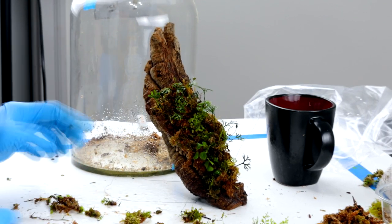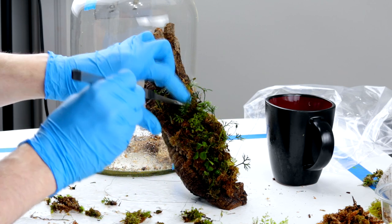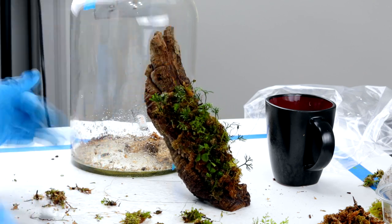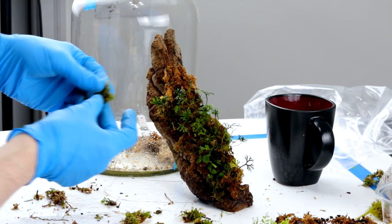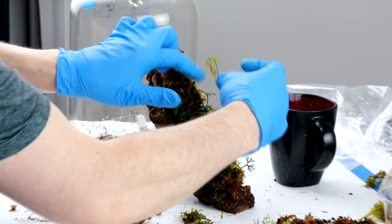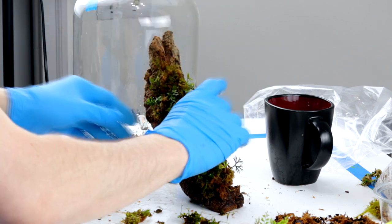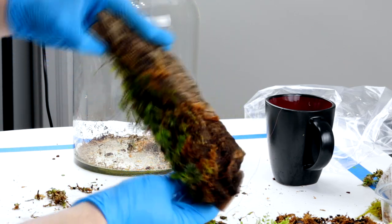I like to use tweezers when I'm working with moss and liverworts as well as other tiny plants. They give you much more precision for placing small pieces of moss in crevices and at the base of plants. Now I'm adding a little bit more sphagnum going further up the log because I decided I wanted to place some moss up there — the sphagnum helps keep the humidity and moisture up so the moss doesn't dry out. Using more thread to continue wrapping the sphagnum and moss in place, I often use one finger to hold the plants, leaves, or moss in place so I can work the thread in between and hold it down.